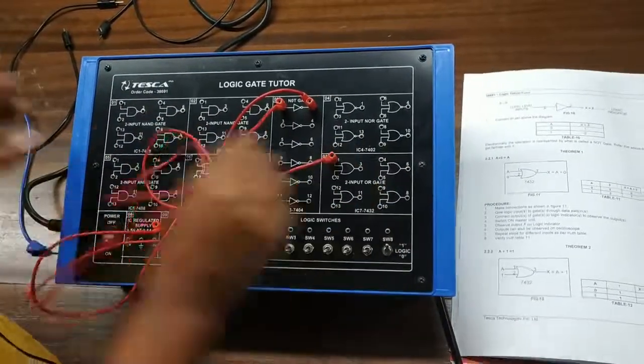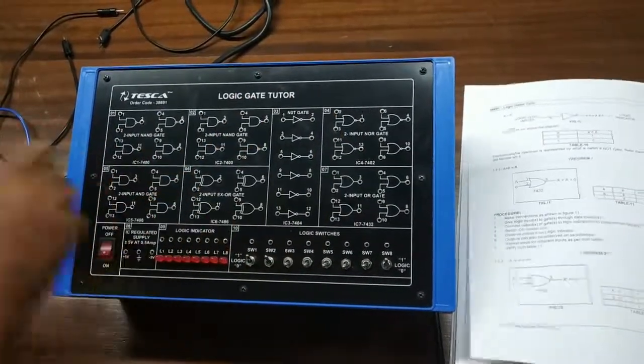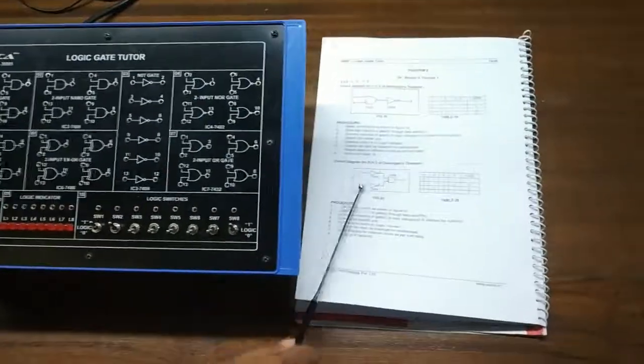Now we will observe the right-hand side circuit diagram and compare the two truth tables to see if they are the same. For the right-hand side, we will build this circuit.